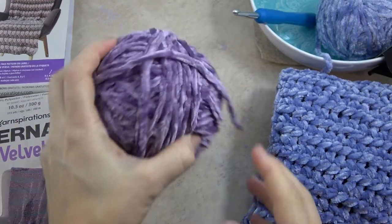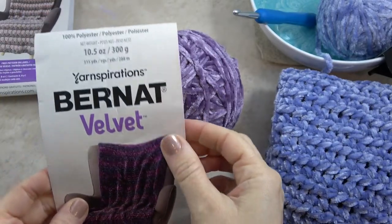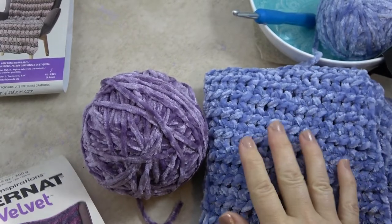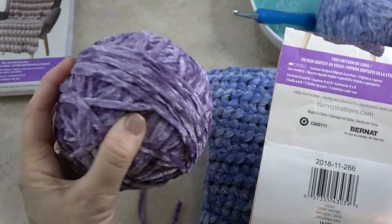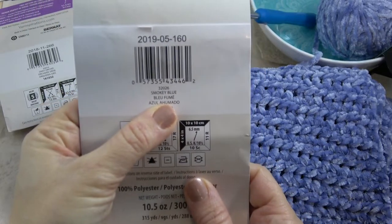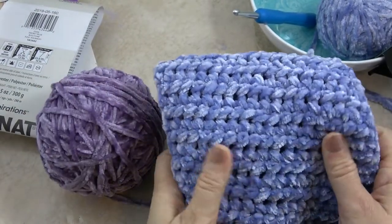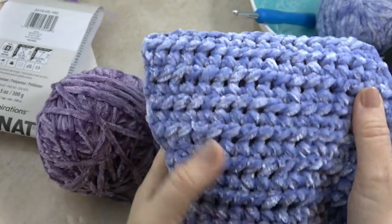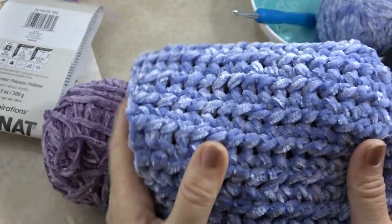Here is the yarn for the Easy Velvety Infinity Scarf — it's Bernat Velvet by Yarnspirations. For the two scarves I show you, I used color Gray Orchid, which is this beautiful purple, and this other one is Smokey Blue. It looks a little more blue here on the video; it's a little more muted in person. But both, I think, are beautiful colors.